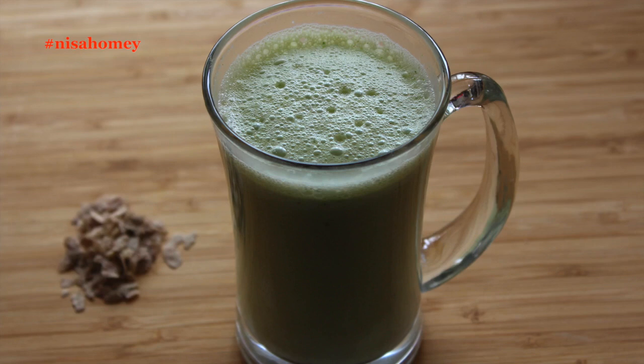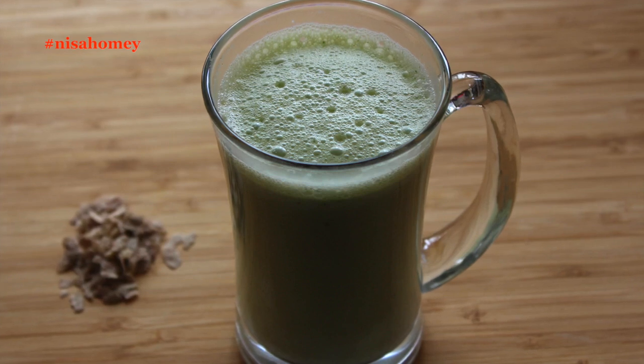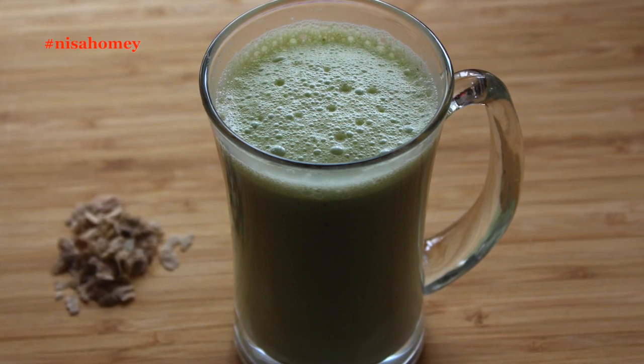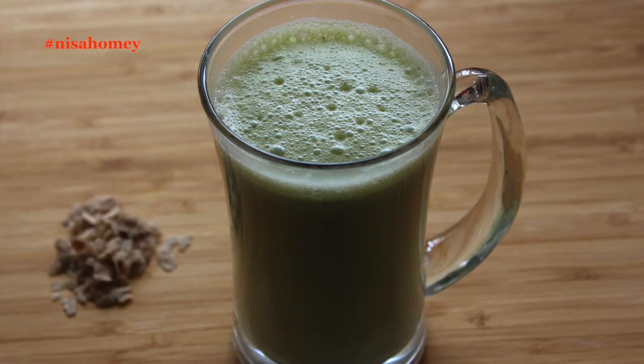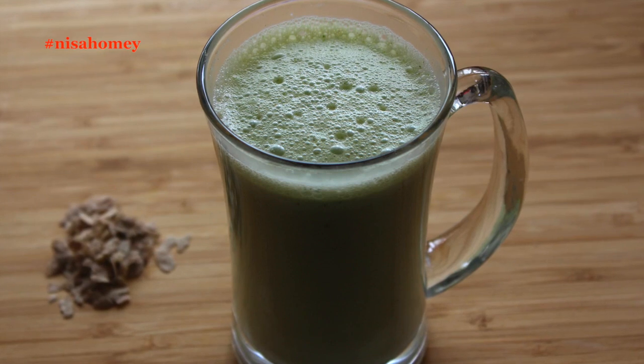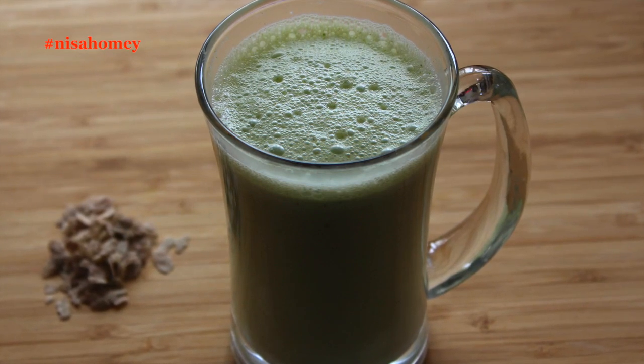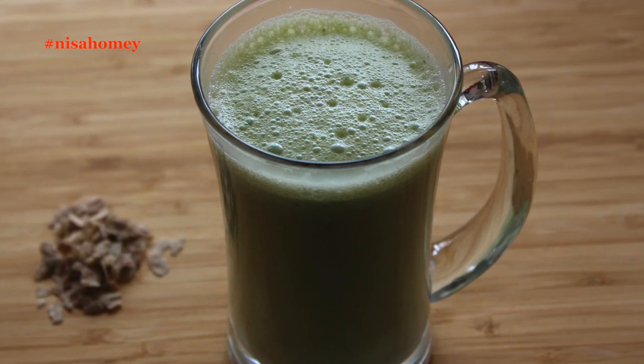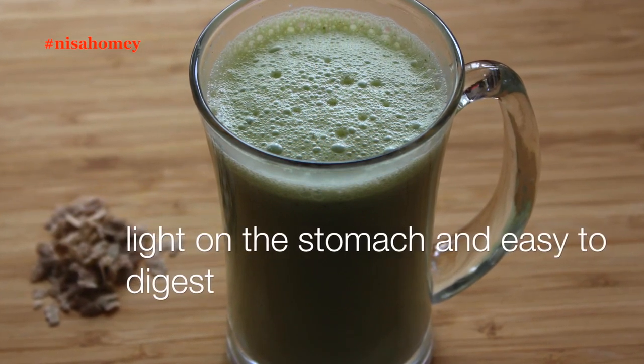This weight loss diet drink is an excellent option to include in any of my meal plans as a mid-morning drink, an evening drink, or a bedtime drink, especially for students or night shift workers who stay up late at night. This diet drink is low in calories, will make you feel fuller, plus it is light on the stomach and easy to digest.